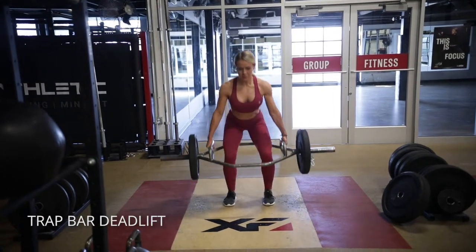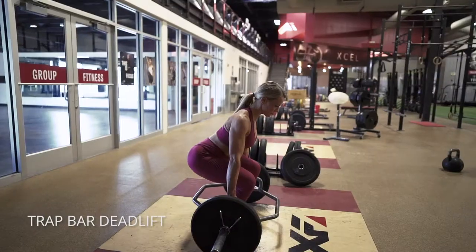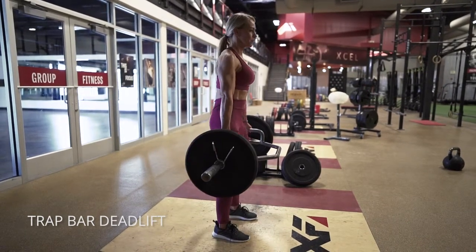Trap bar deadlift — your feet are going to be about shoulder width apart. Really dig into your heels as you come to standing, squeeze your glutes and your hamstrings up at the top. Keep your chin tucked the entire time. You're going to let your gaze go down with you, and then looking straight forward at the top.